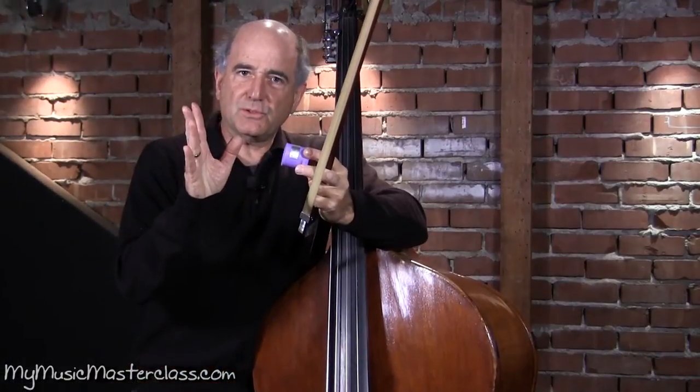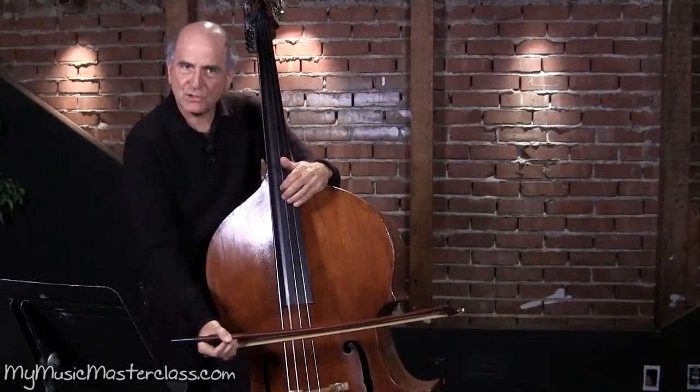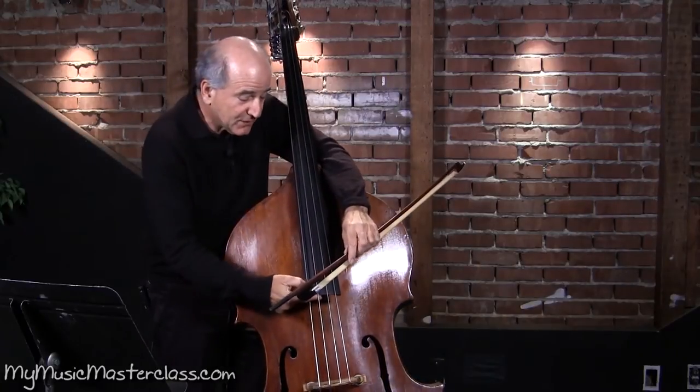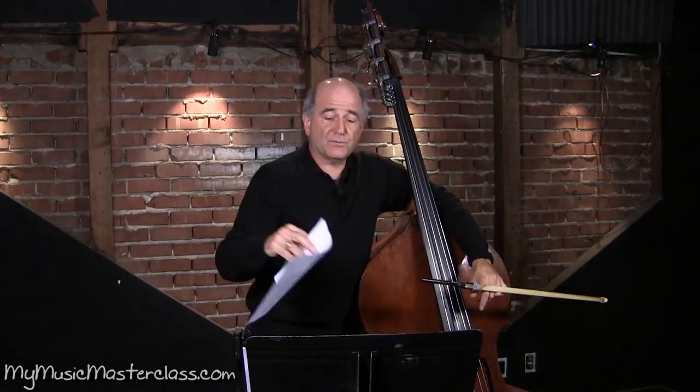You don't want to use too much rosin when you're doing studio music. You don't want to have that gritty sound. We call this the tone zone — it's about halfway between the end of the fingerboard and the bridge. This is very good for technical studies and also good for sight reading.